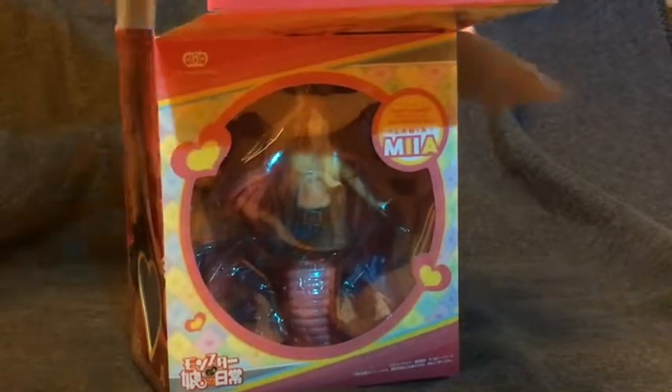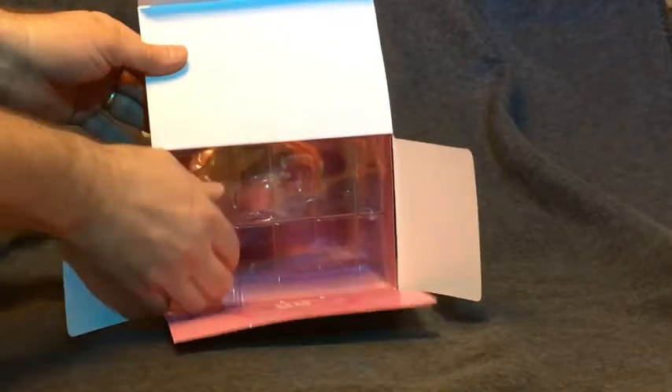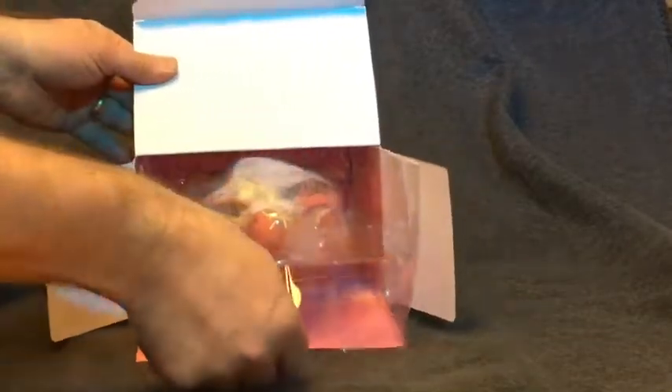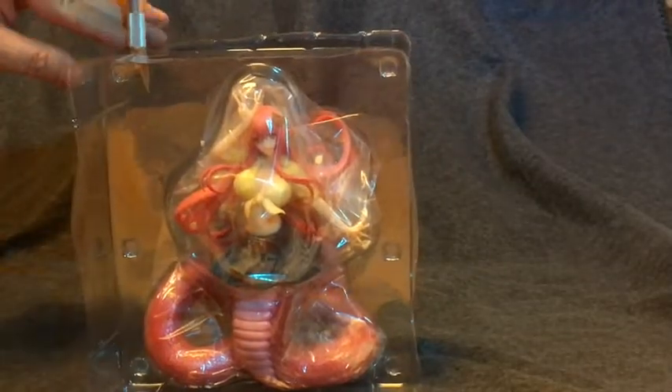As with the other figures I've purchased, Mia's figure was protected very well inside the box with vacuum-formed plastic. It was protected, but it came apart very easily, so it wasn't a hassle at all.